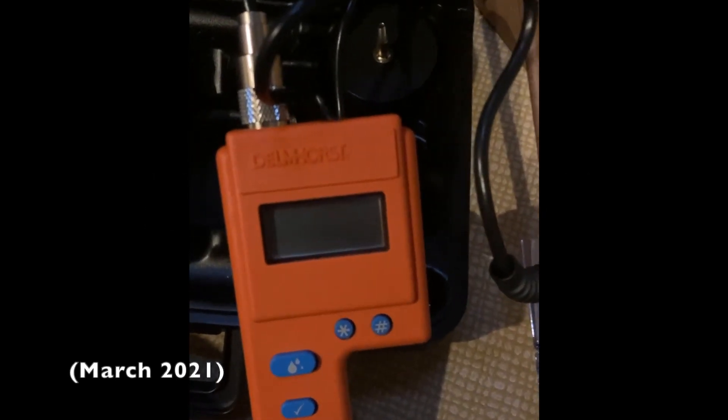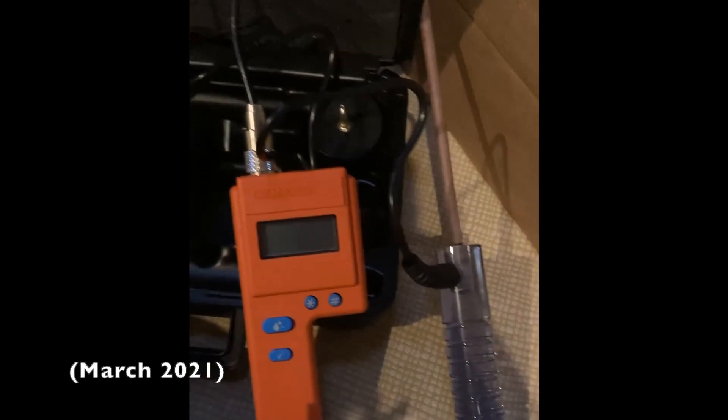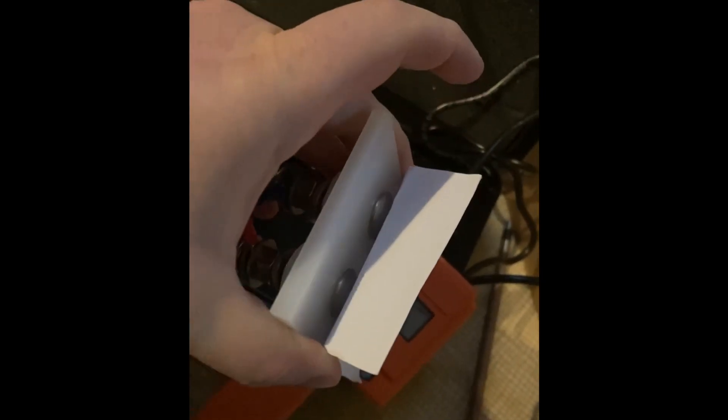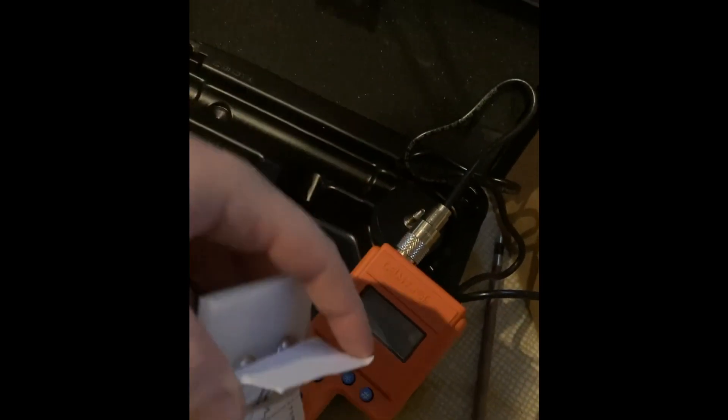We have ourselves a Delmhorst hay moisture meter, complete with probe for checking a hay bale, the multi-pin probe for checking a windrow, and a mount to install inside the bale chamber to get a read of bale moisture while baling.